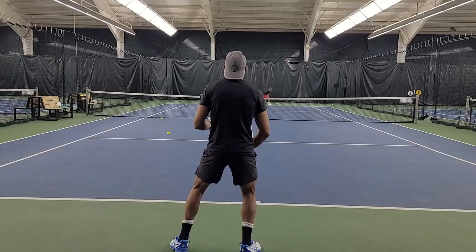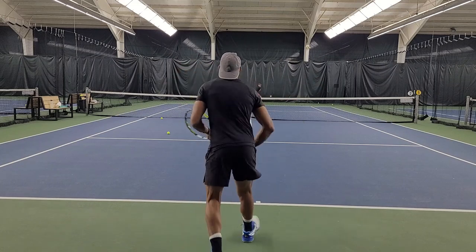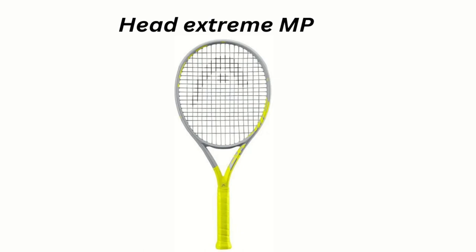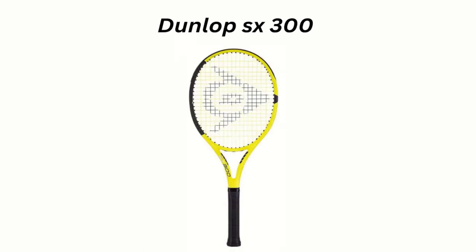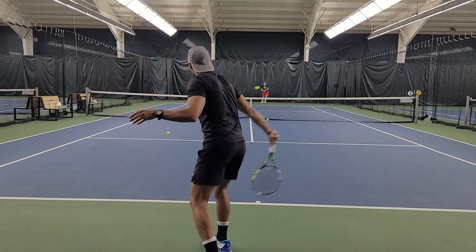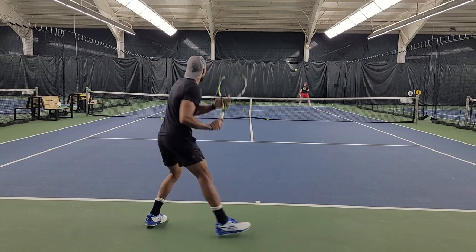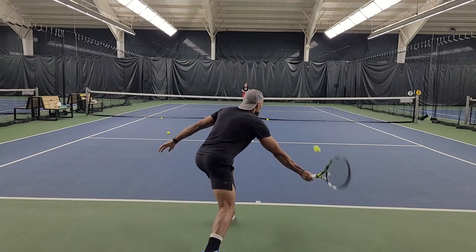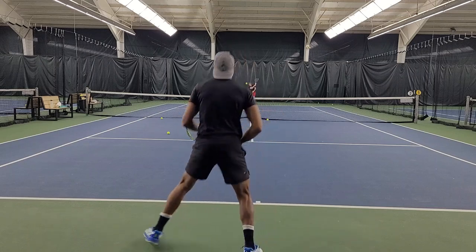If I had to compare it to other rackets that play similarly, I would say the Head Extreme Mid Plus and the Dunlop SX 300. So if you are a player who likes to hit big from the baseline, you will truly enjoy this frame. The power combined with surgical targeting is really a great improvement from Babolat.